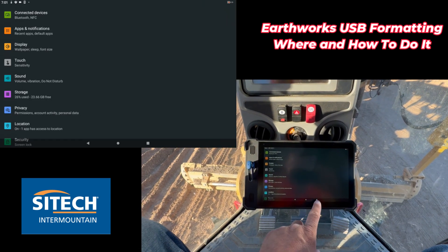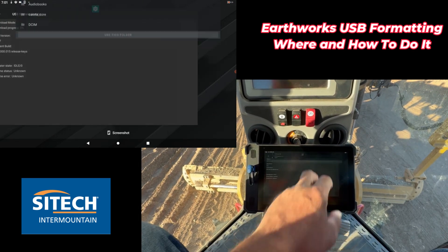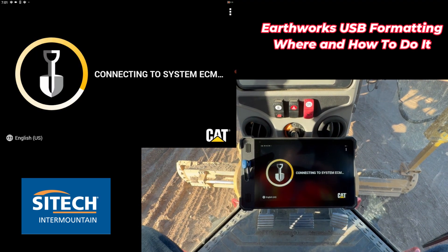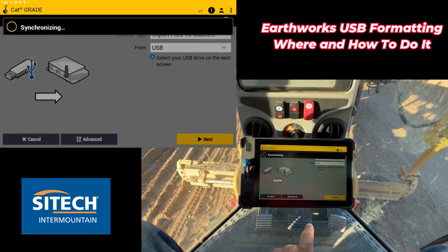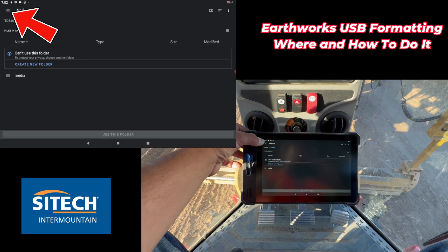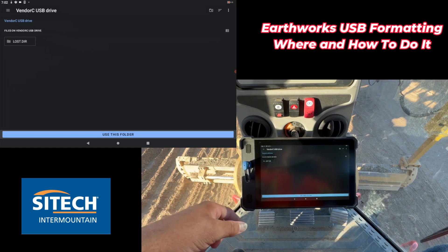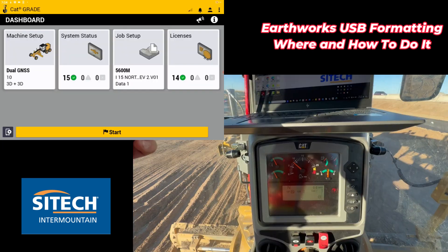Now it's good to go. I haven't dumped the designs back on yet, but I'll show you — if I go back into Cat Grade before I dump it back onto the USB drive, then go into Job Setup and File Transfer, I still have the option to do that. And instantly now I have that little menu right here at the very top, so I can hit Menu and now I've got the USB drive.